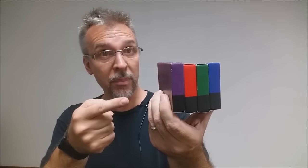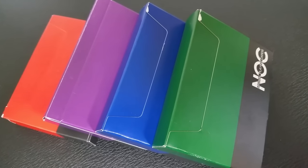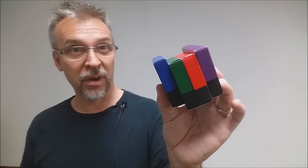Then we've got Nocts in the horizontal boxes — the sideways boxes. These were all made by the Expert Playing Card Company. We have blue, green, red, and purple — so four horizontal boxes.